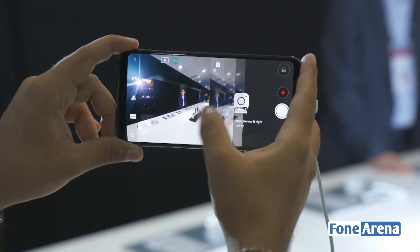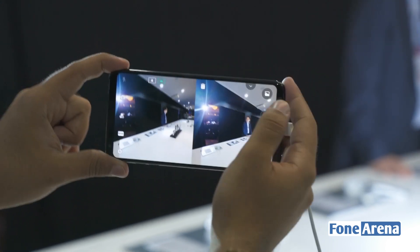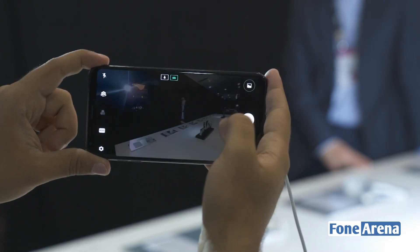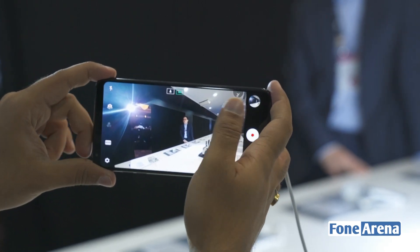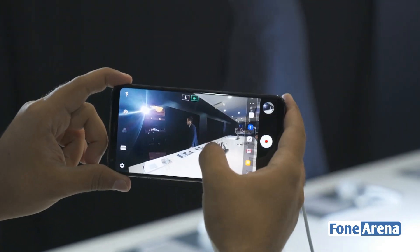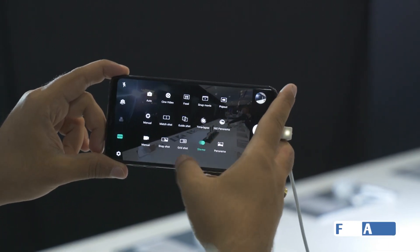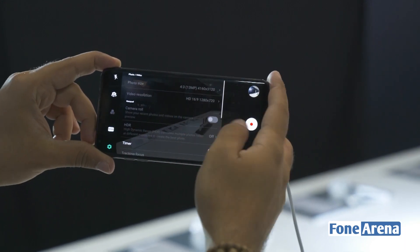There's a time-lapse mode which works as you'd expect — you can switch between multiple settings to enable the kind of video you want to capture. There's a 360-degree panorama mode, which is self-explanatory. There's also a snapshot mode where you can take a photograph and preview it right beside it without having to dive into the photos app, which could be interesting for someone who's really short on time. But more than that, it's a showcase of the 18:9 aspect ratio and how it adds more to the feature set.